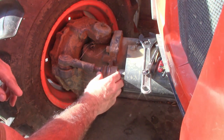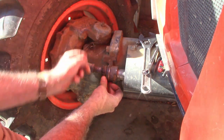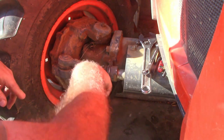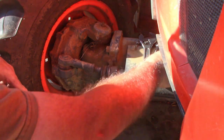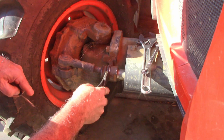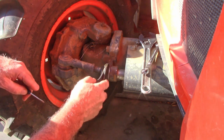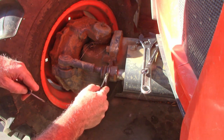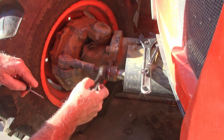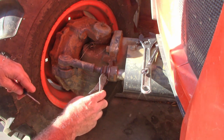These dust boots that Kubota puts on these tie rod ends are pretty crappy. This one you can see is dry rotted out, and I want to replace it before it gets dirt and water in there and messes up this joint. I've got a wire wrapped around here — the ring got knocked off probably by a stick — so I had to put this on, and this allowed me to fix it without having to take it all apart. But today I've got to take it apart to put this boot on. I thought I'd do a quick video and show you how to do that.